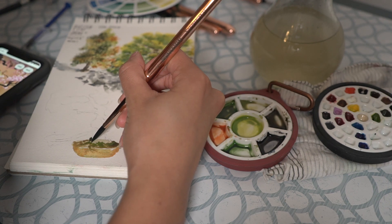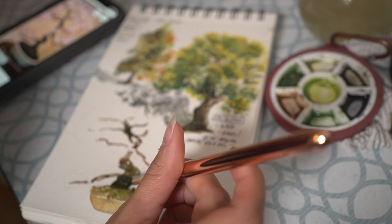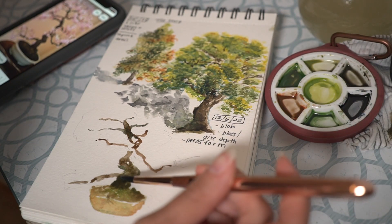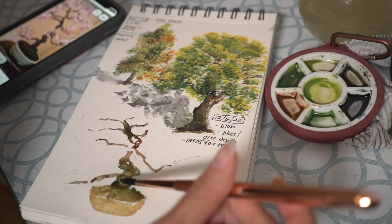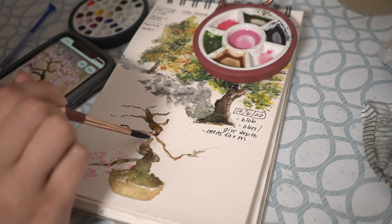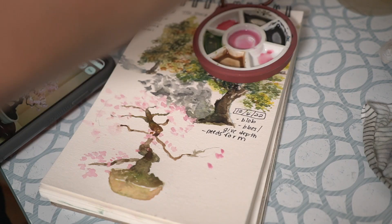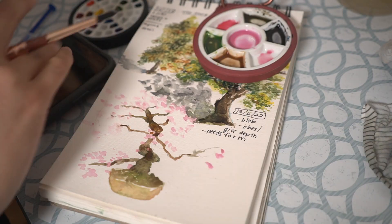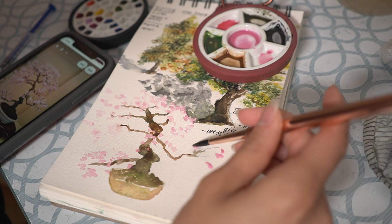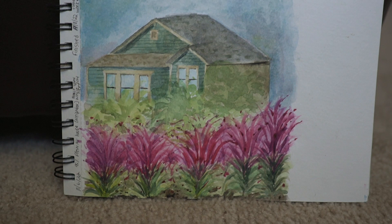Something important to notice in life and in reference photos are little shifts in color. At the base of the tree trunk, it's darker but also has a greener shade. Towards the middle-top it had a red shade, and at the very top it went back to a green-brown shade. Pay attention to those slight color differences.